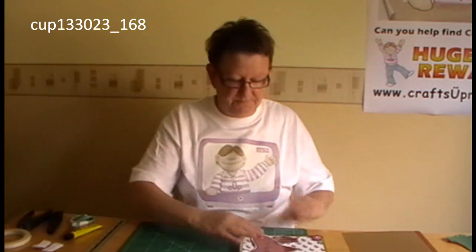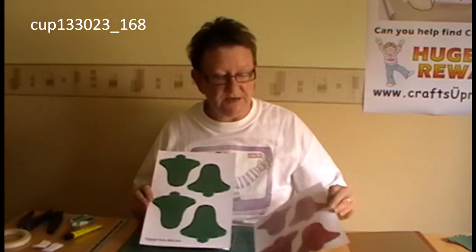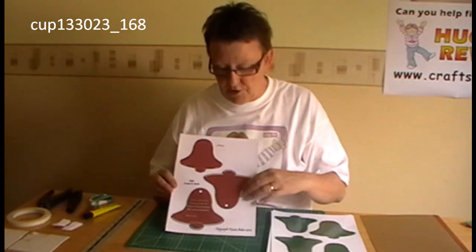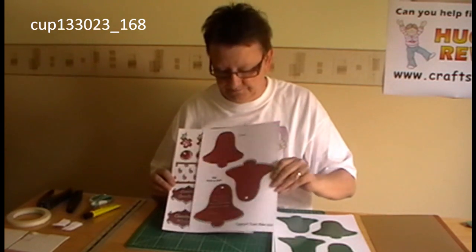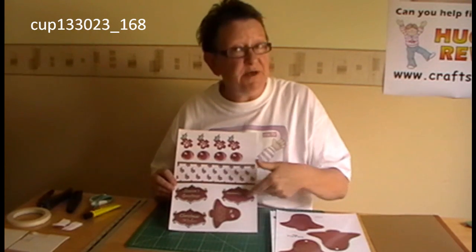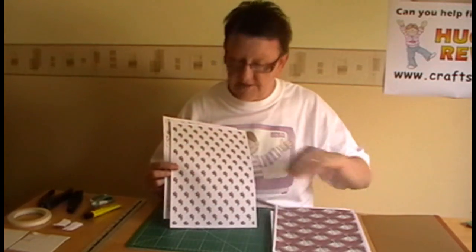So what are you going to need to make this? Well, the first thing you're going to need is the kit from Crafts U Print. In your kit you get your elements to make your 3D decoration in red and green. You also get the pieces to make your tag for the front of your card, some paper ribbon, greetings banners, a handmade by tag, and some decoupage elements. You'll get two sheets of backing paper and then your insert for the inside of your card.